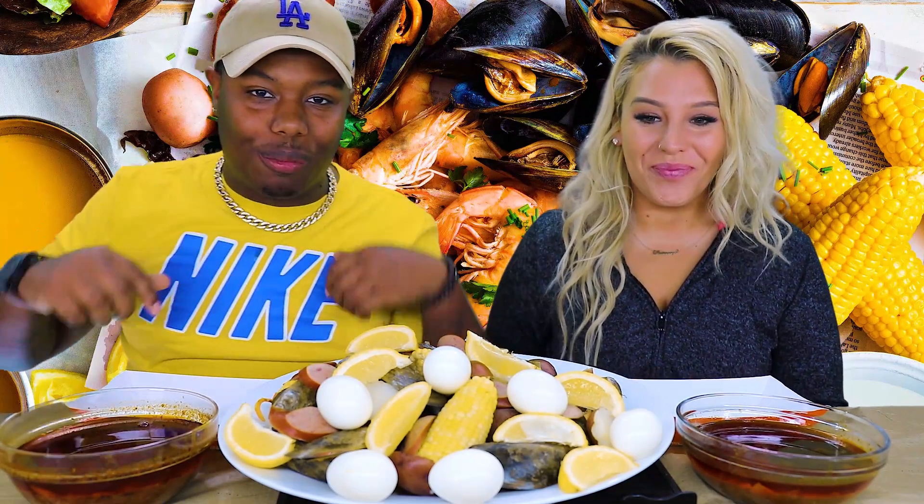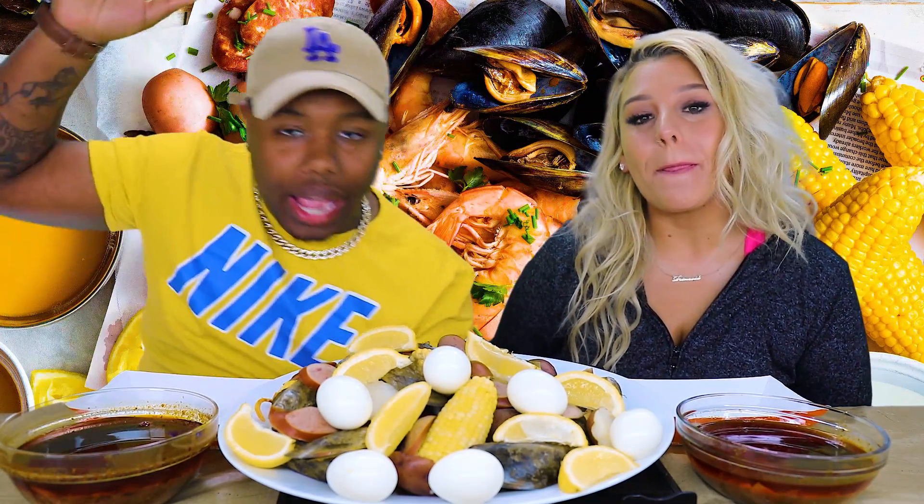What it is, what it do — ZCC crew with your boys at chunk chunk, and I'm back again with another banger for you guys today. What kind of banger is it? It's a mukbang.